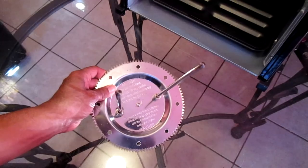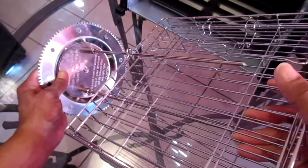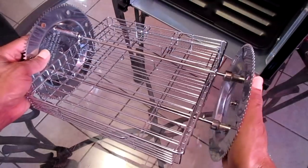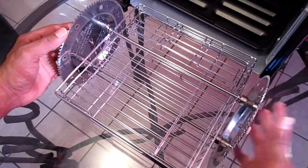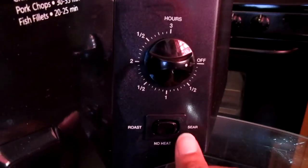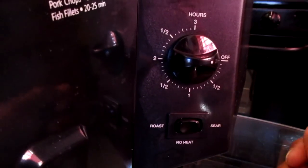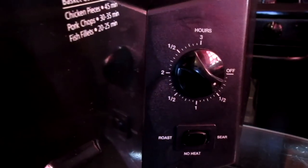To add the basket onto the spit rod assembly, add the spit rods into the holes located on the sides of the basket. Then add the gear wheel and you're all set. To install the glass door, add the small rods into the holes located at the bottom right and left hand corners of your rotisserie. This rotisserie has a timer which can go to three hours max, and it also has a roast, sear, and no heat setting. I'm going to turn on the rotisserie to show you how it operates.